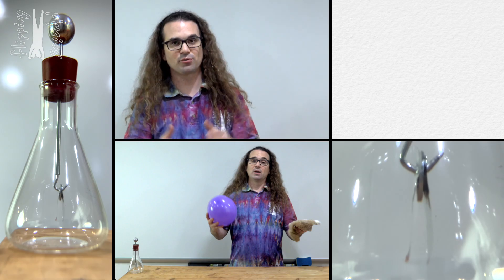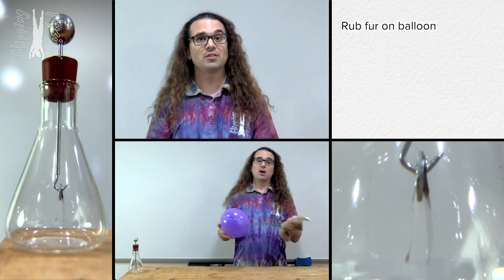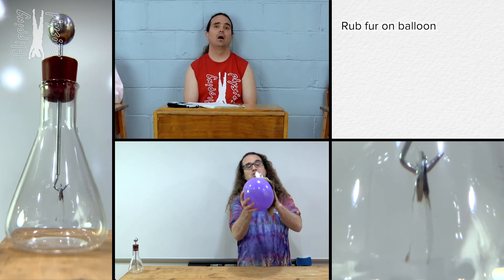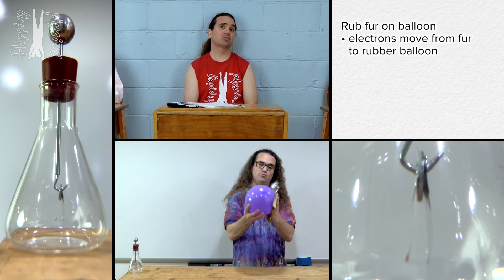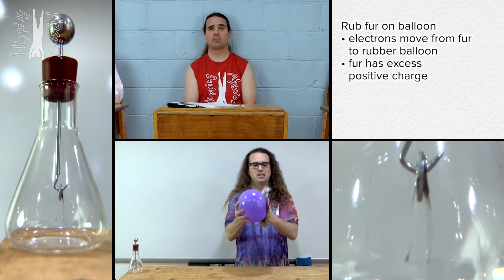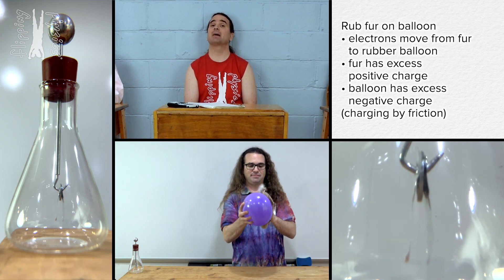I'm glad to know we're gonna walk through that step by step because I have no idea what just happened. That is not a problem because we're gonna go through it step by step. Rubbing the fur on the balloon causes electrons to move from the fur to the rubber balloon, causing the fur to have an excess positive charge and the rubber balloon to have an excess negative charge. This is called charging by friction.